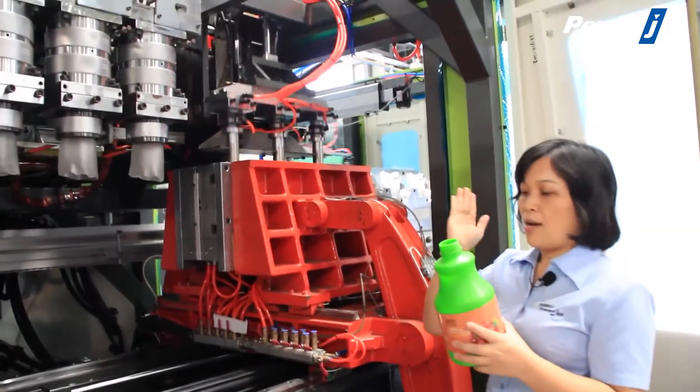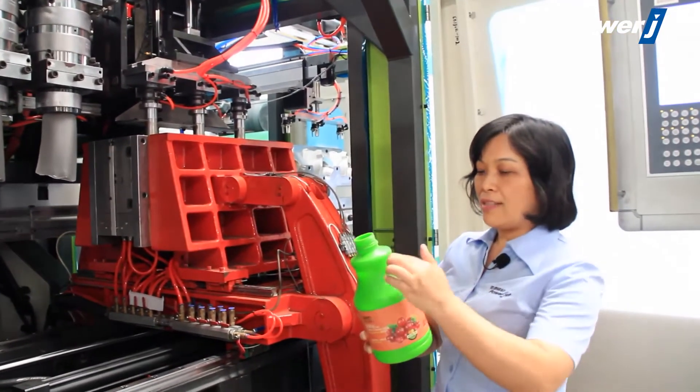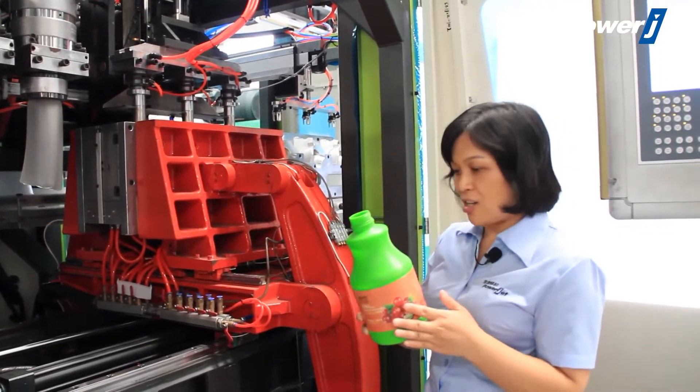With the Parison control, we can make the bottle into a very good shape. At each point, every point can have the exact thickness as the customer's request.